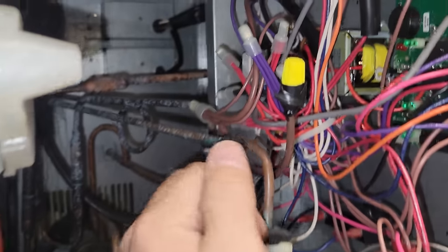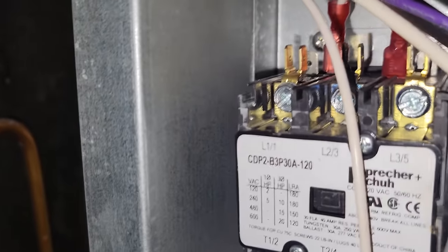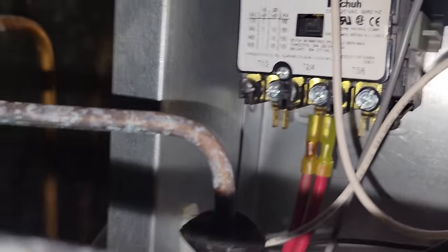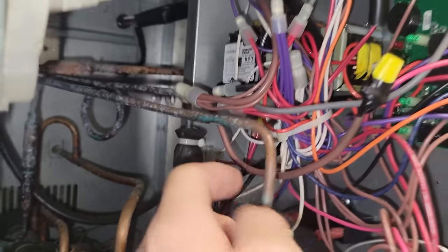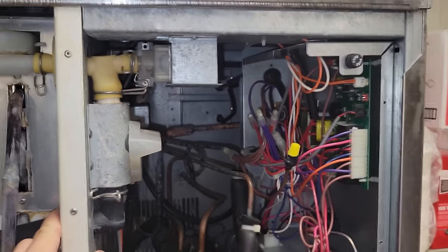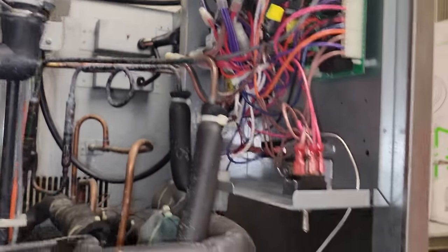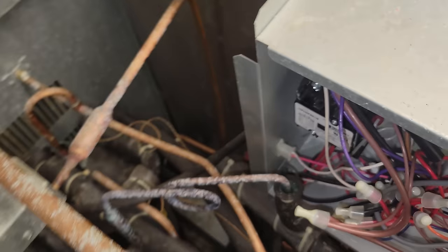I don't know if there's power in here right now. It looks like maybe that wire went on the contactor. Yeah, it looks like there's a burn or something happened on that connector right there. And that bottom one — the red wire — looks like it kind of overheated too. So I'm going to call my techs, do a little more research on this, and get to the bottom of it.